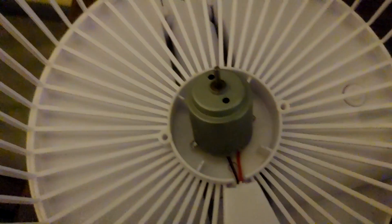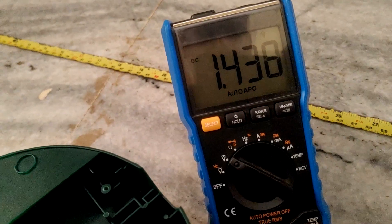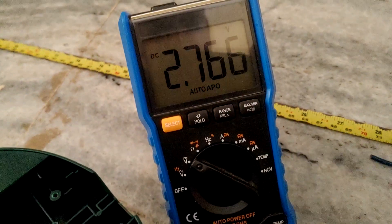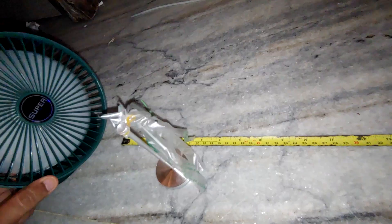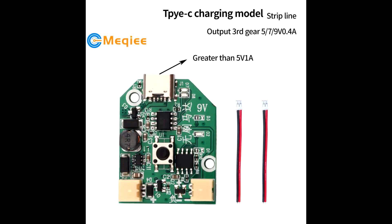We know the DC140 motor is weak, but it shouldn't be this weak, so we had to check the control board. Upon testing the control board voltage: first level shows 1.43V, second level shows 2.2V, and third gear shows 2.7V — that's really bad. The DC140 motor can take up to 6V, so the 2.7V this board pushes out is less than half of what it can take. Here is the original board — it actually pushes a stepped-up voltage of 5V, 7V, and 9V at first, second, and third gears respectively. That's plenty of power to run a small motor.